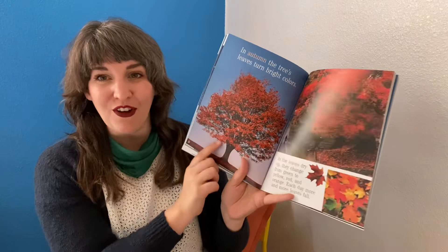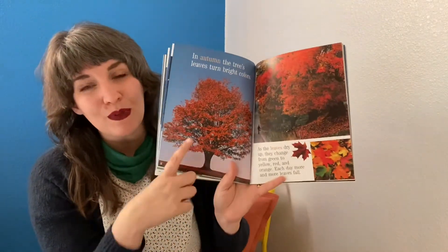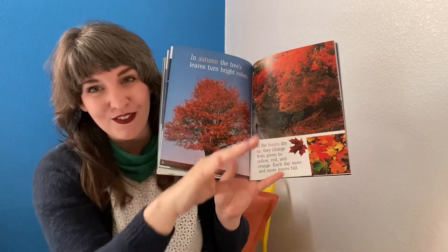Each day, more and more leaves fall. Sometimes people call autumn 'fall' because of the leaves falling.